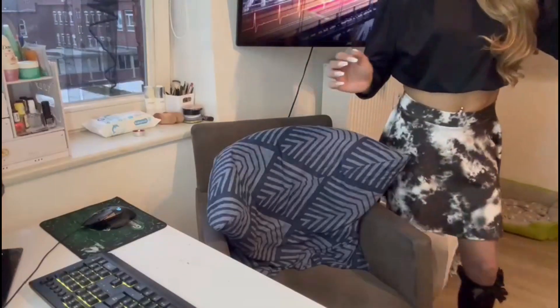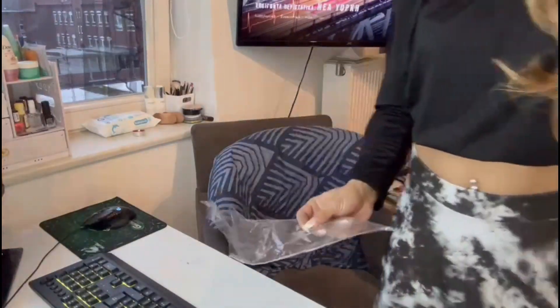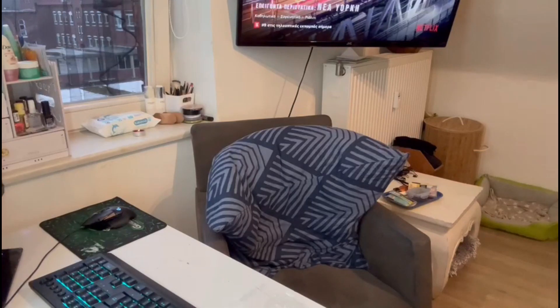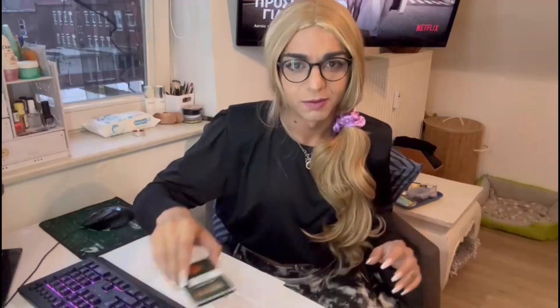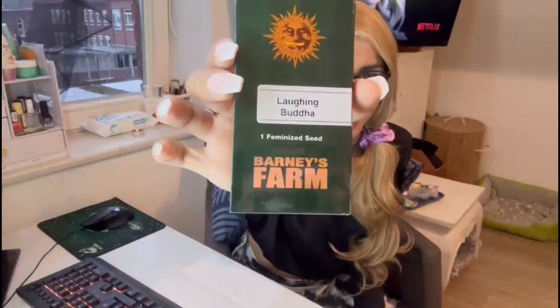I'm gonna take this plastic bag — you see, it's just a plastic bag. Then I'm gonna come back with you guys really quickly. I'm gonna get a kitchen paper, just normal paper, whatever you have. You put it down and then you choose which seeds you're gonna cultivate.